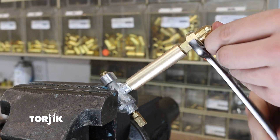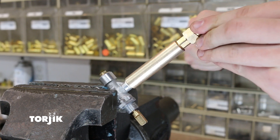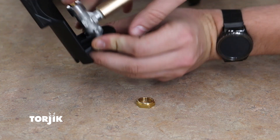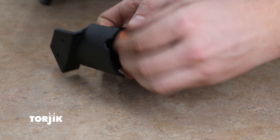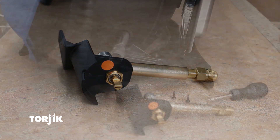Remember, you will need to test this union for leaks prior to using your Weber Q. Next, insert the gas control valve back into the plastic support bracket and reattach the hex nut to secure the bracket to the gas control valve. Be sure the gas control valve is lined up correctly with the bracket — the flat portion of the gas control valve stem should be facing up in approximately the one o'clock position.